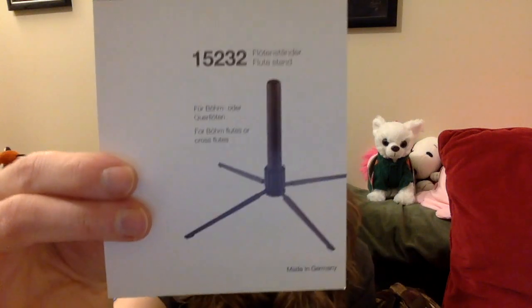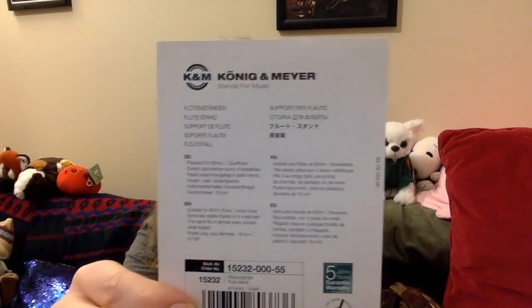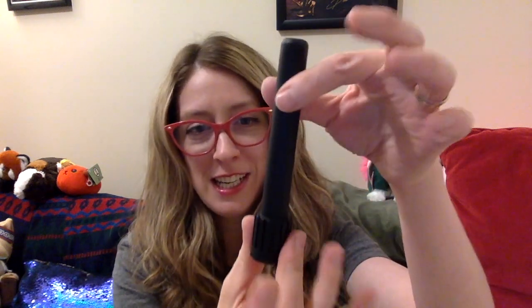Okay, so that's it. Just a little insert card. A little information on the back: extremely stable, thanks to four metal feet — that is exactly four more metal feet than I have. Here's the stand itself.